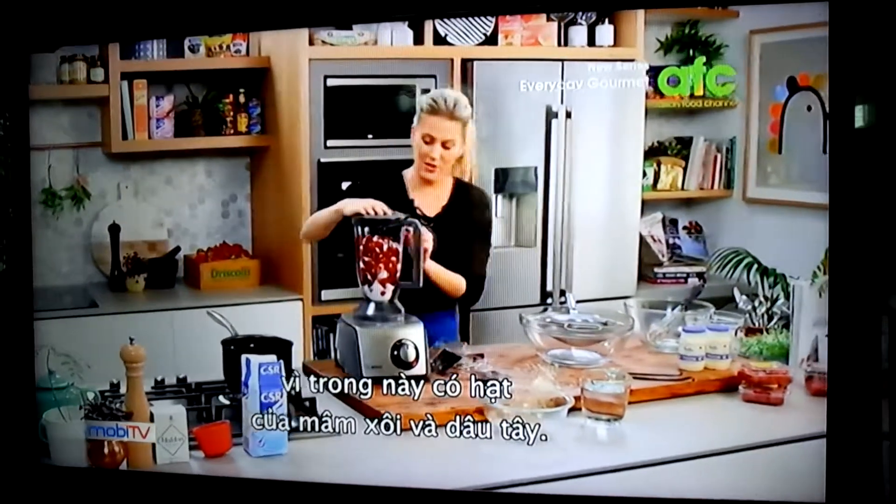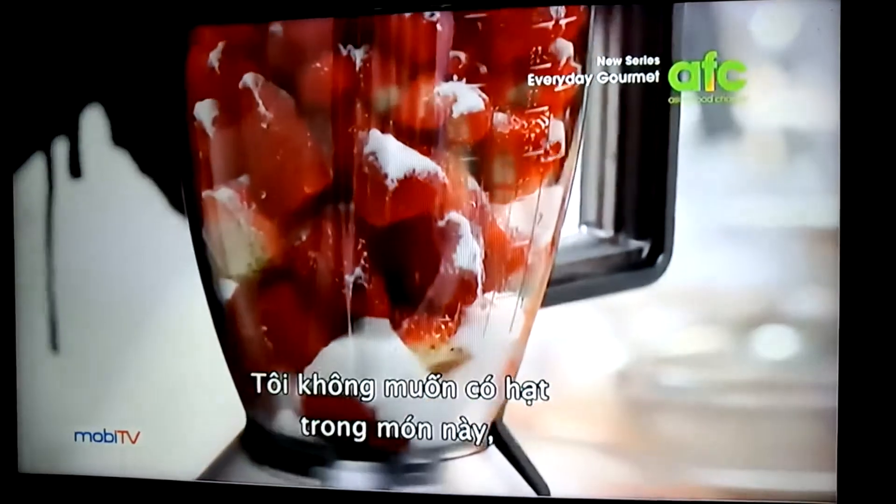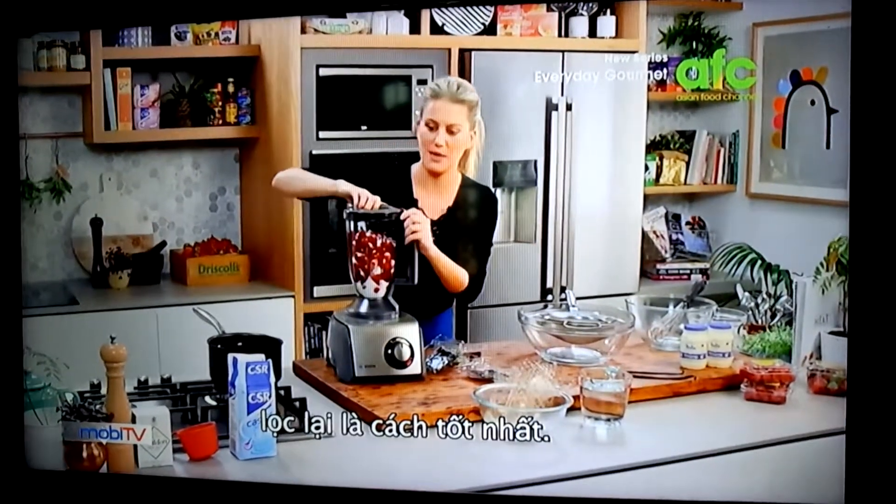And then strain it, because all those little seeds that you get in the raspberries and the strawberries — I don't want them in this dessert, so straining is the best thing to do.